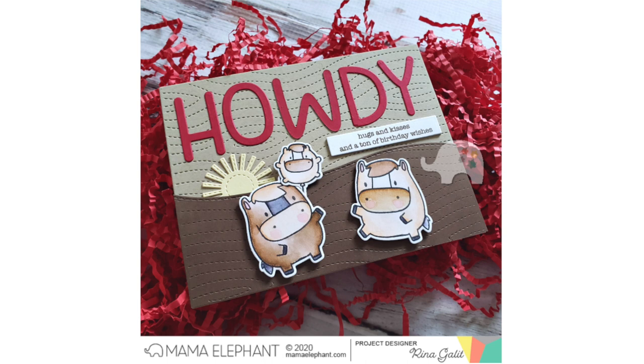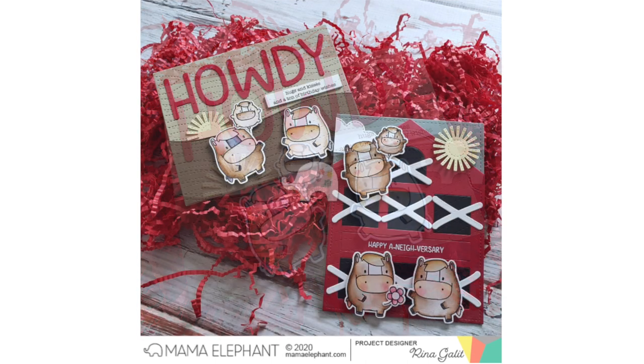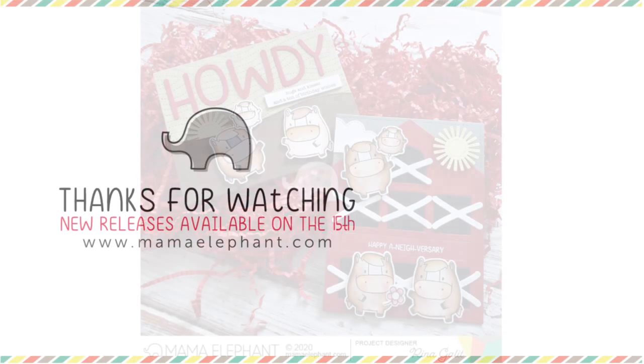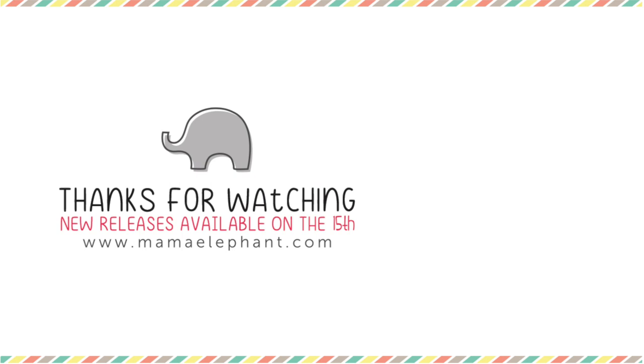That's it — that was Zodiac Horse! I hope you guys enjoyed the video. If you did, make sure to give it a like, and if you haven't already, make sure to subscribe to the Mama Elephant YouTube channel. I hope you guys have a good rest of your day — happy crafting, bye guys! Hope to see you tomorrow for another video.